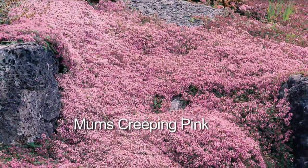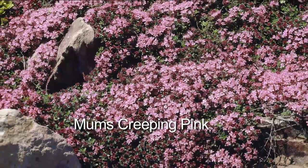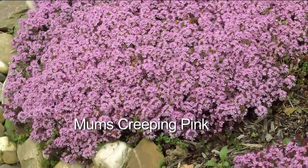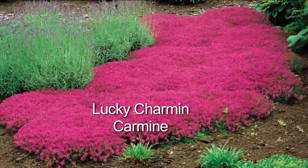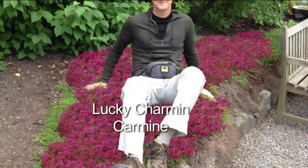Mum's Creeping Thyme — same thing. These also creep and crawl through all the cracks and crevices. So those are two choices. You get 50 plants of each, and they really pair up well together. 75 square feet is four of the tables you saw here on the set — that's the first season. I love Lucky Charmin Carmen. It's a great maintenance-free lawn replacement. Go take a nap — that's me.